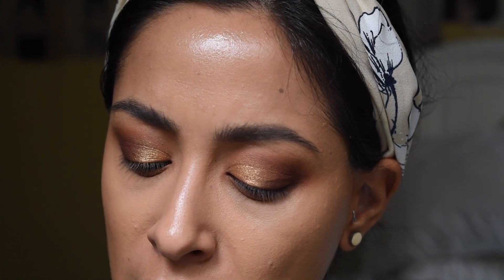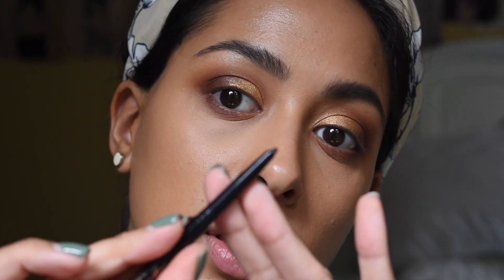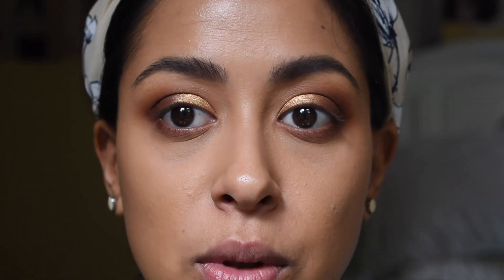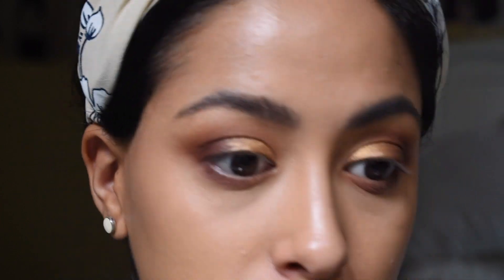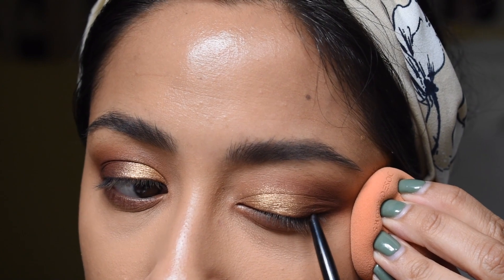I'm going to go in with some eyeliner. I received this in one of my Birchbox subscriptions — it's the Manicadar Beauty Idyllic Gel Eyeliner. It's like a nice crayon eyeliner and it's black. It's a good eyeliner, though. I'm applying it with a beauty blender so my fingers don't imprint on my makeup.